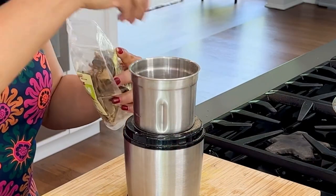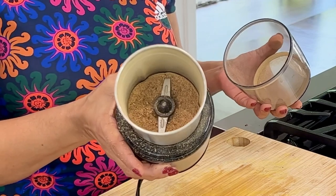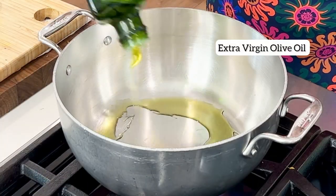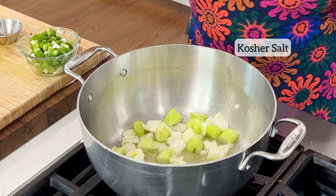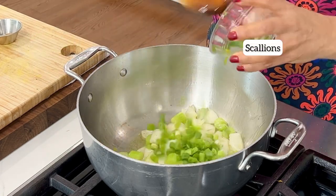I'm going to use porcini powder to flavor the broth, so I'm using dried porcini and grinding it into a powder. This powder is also available for purchase online. To make the broth, I start by sautéing onions and celery in extra virgin olive oil. Season with a pinch of salt and cook two minutes.